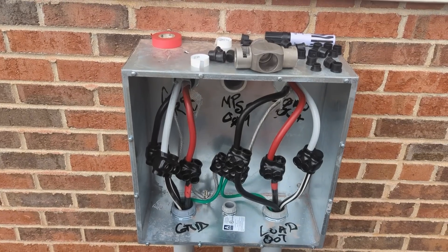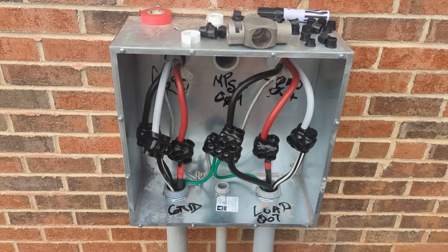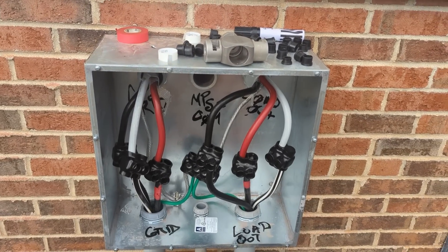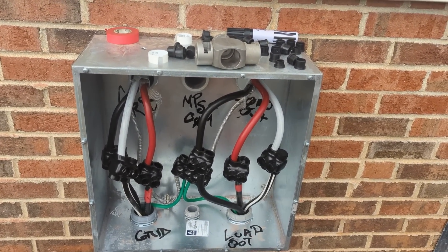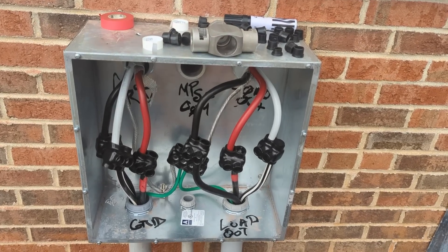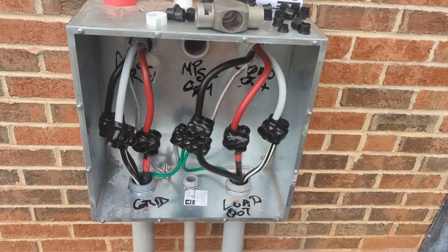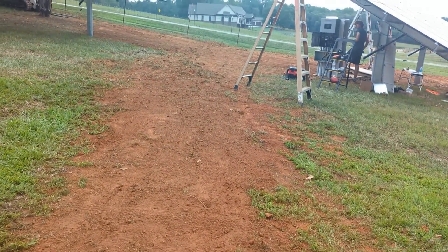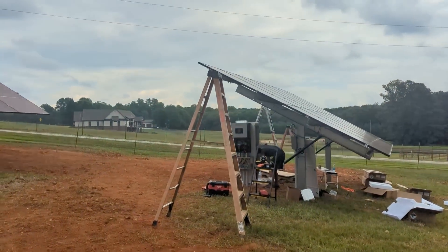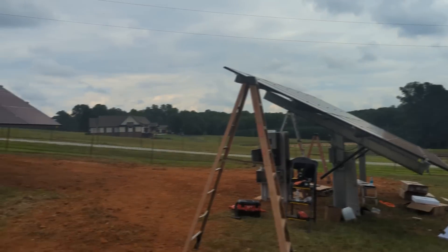This is how we transition from our direct-bury 4/0 feeders to the 4/0 service entrance-rated cable going over to our disconnects and bypasses. We just use two-pole Polaris connectors — we call them pigs — one-to-ones. I think the grid is held together with Polaris lugs.